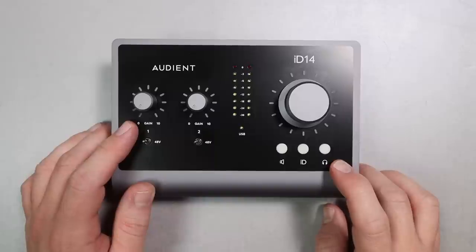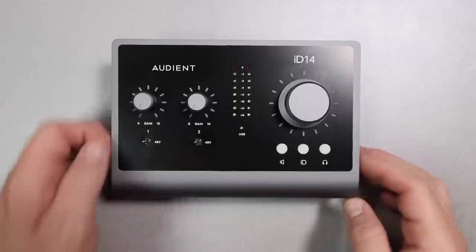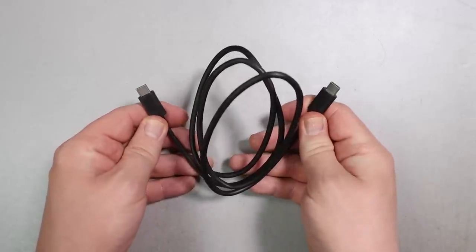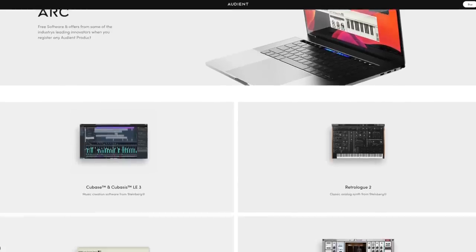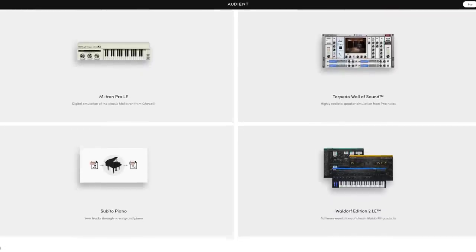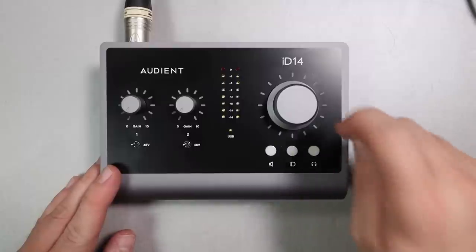What a shocker — you are going to get the audio interface, a USB-C to USB-C cable, a quick start guide, and you get access to a bunch of software that you're able to download off of their website. As far as the build quality goes, it feels absolutely outstanding — the entire chassis is made out of metal and feels extremely durable.